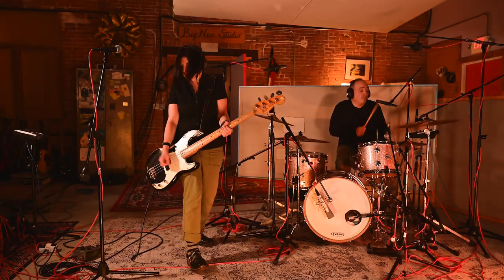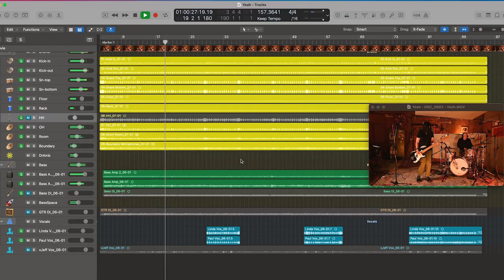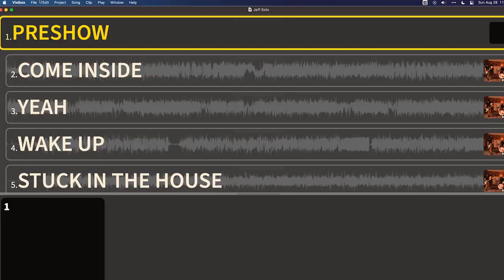Today I'm going to show you how I've been performing solo shows with a virtual backing band. I'm going to show you how I got the band into the studio to record audio and video of the songs, how I created backing videos of that content, brought it into VizzyBox, and how I used it to perform shows that kind of feel like a magic trick.